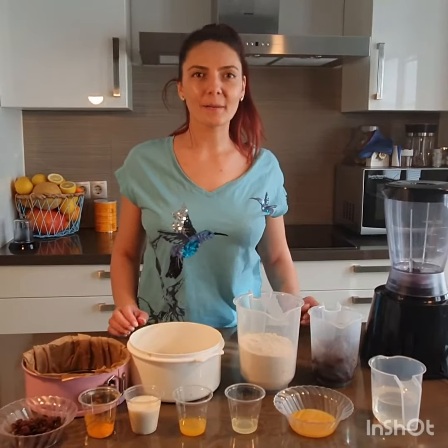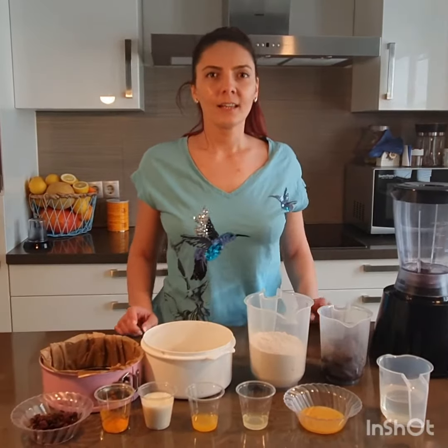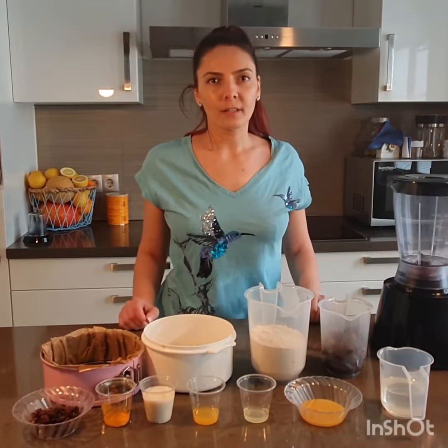Hello everyone and welcome back to my YouTube channel Seeds Healthy Kitchen. Today I will show you how to prepare a Romanian traditional dish which we make usually for Easter.